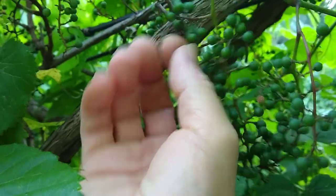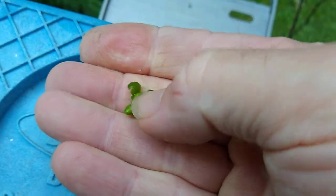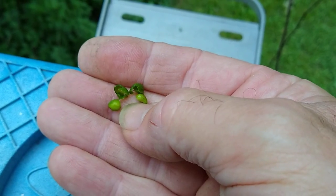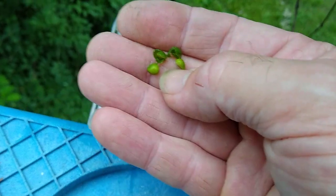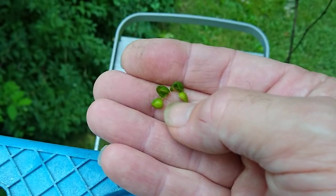Another way to tell is to pick one of the grapes off and break it open. Canadian Moonseed only has one seed and it looks like a crescent moon — it's flat. Here are two seeds and they're pear-shaped, so if you have two or more pear-shaped seeds, it's safe to eat.